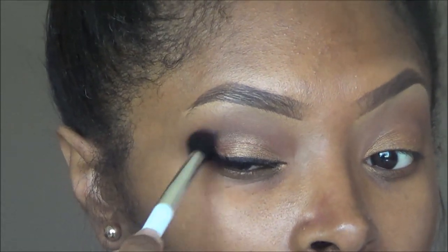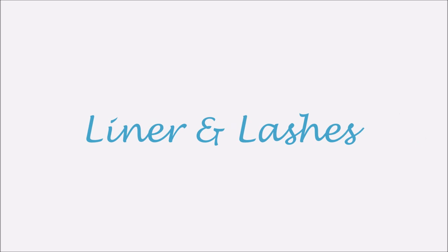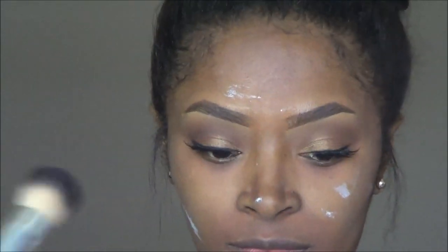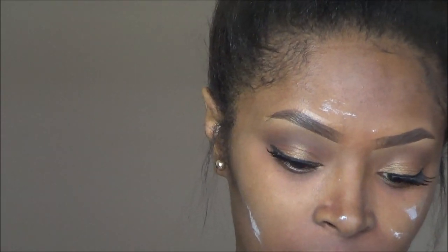Once you get everything looking even, you're done with the eyes. I added my liner and my lashes off camera, and I primed my face with Milk and Magnesia. Next I am going to apply my foundation — Maybelline's Fit Me in the shade 355, the matte and poreless formula. I decided to try it one more time.